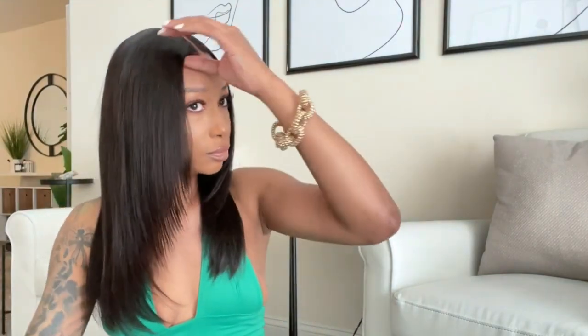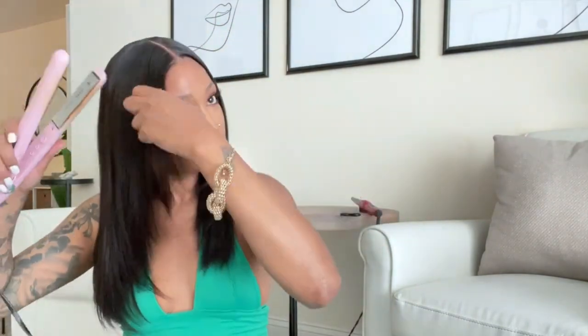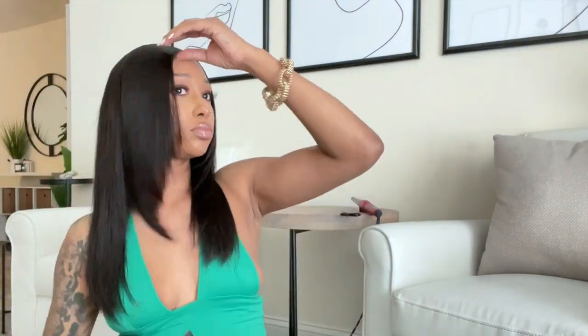I did go ahead and curl this wig, so you guys let me know which you like best. Do you like it straight with that layered look in the front, or do you like it curled? I really like the way the curls fell with the layers in the front — I think it looked cute. I like the curls more, but I like both. I was just feeling the curls a little bit more.